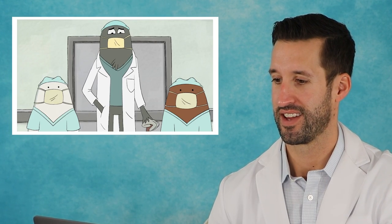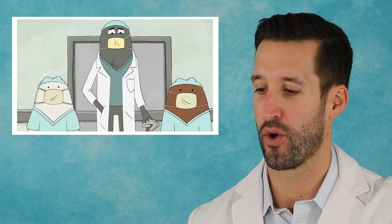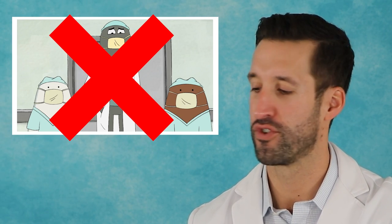You must be the specialty surgeon. You wouldn't actually wear the white coat into the operating room — you could just be in scrubs and a mask. Once you actually start the procedure, then you scrub in.